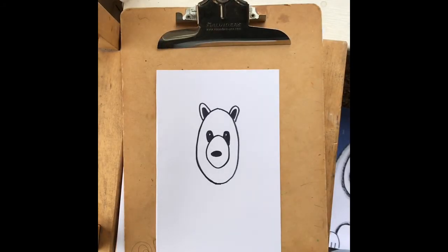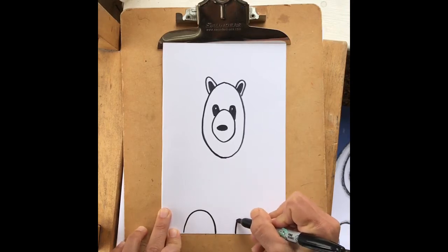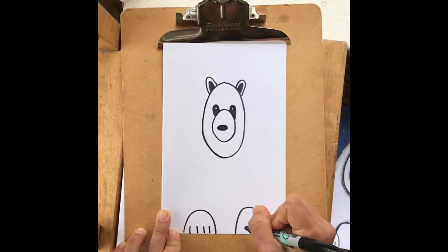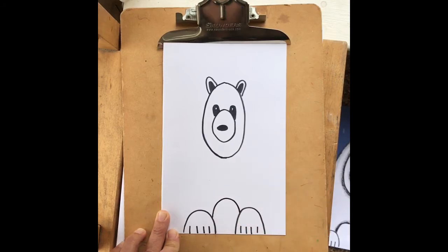Now we'll work on the polar bear's paws. Polar bears have big paws, so draw them big at the very bottom of the page — two rainbow shapes, one on the left and one on the right. Then draw the claws: four straight lines on each paw. To connect the two paws, draw another rainbow shape from the inside of one paw to the other.